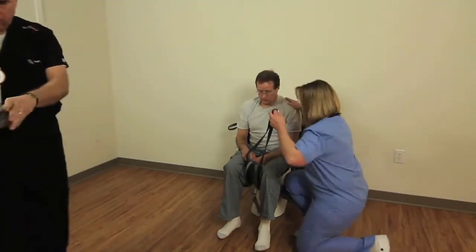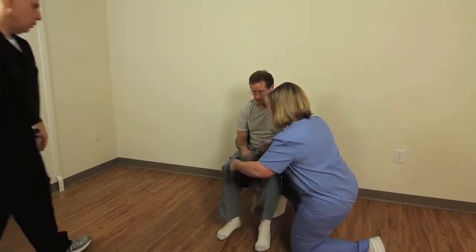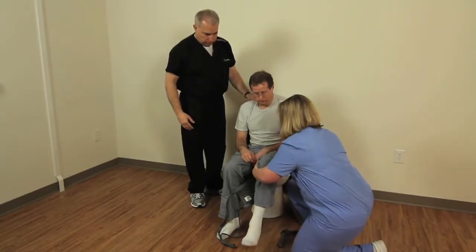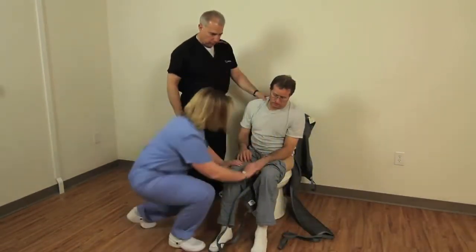Stand in front of the patient, bend down to a sitting position and slightly lift the patient's foot and place it on your knee or thigh to reduce the pressure on the sling loop. Next, fold each leg loop underneath itself.